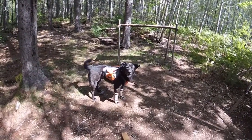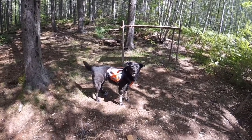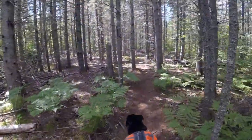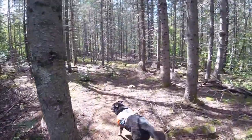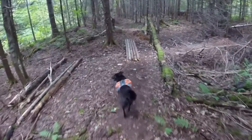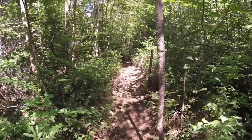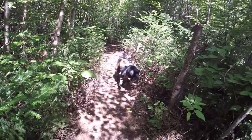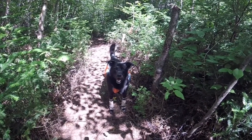All right buddy, ready to go home? We'll get some more food — eighth lunch — what do you think? All right, let's go. What are you doing buddy? Making a new path, making your own way through. That's right, industrious little dog, aren't you.